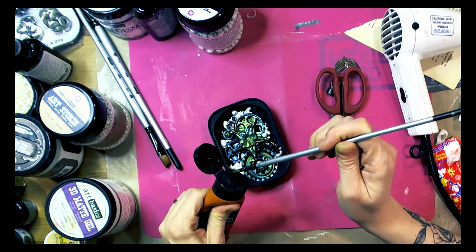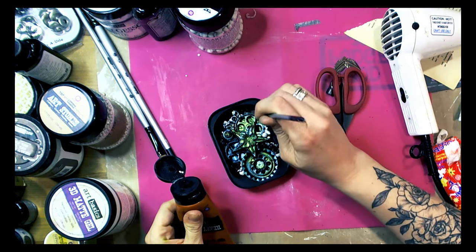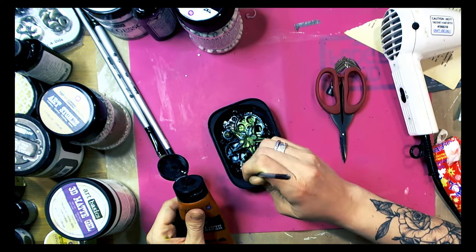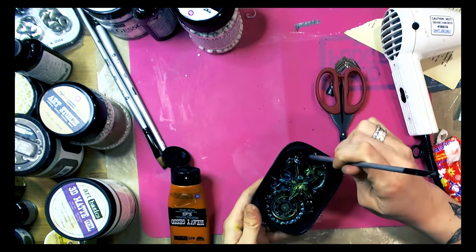Now as you can see we have some white areas and we need to cover them with black gesso so they would be prepared for adding different media and different color.